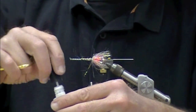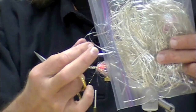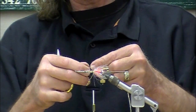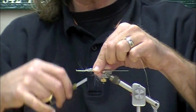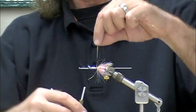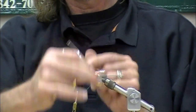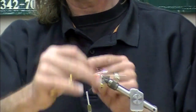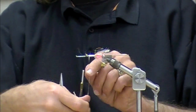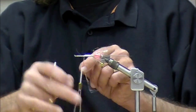A little zap-a-gap — do you need that? No, I normally use head cement but I left mine at home. I have my pre-cut laggerton silver, oval, holographic mini flat braid. I'm carefully not getting my fingers to the body. This mini flat braid is great — it's bright, nice and wide, very durable, and it really conforms to the uneven shape.